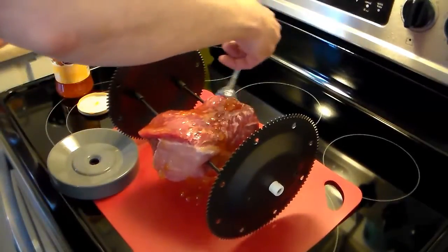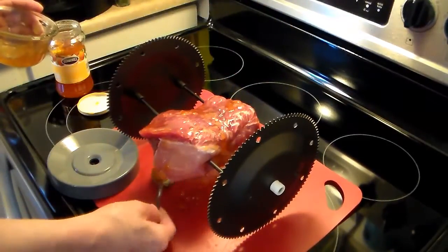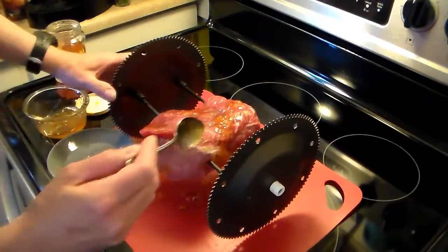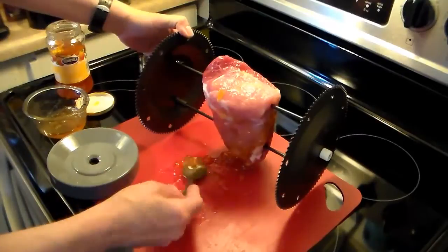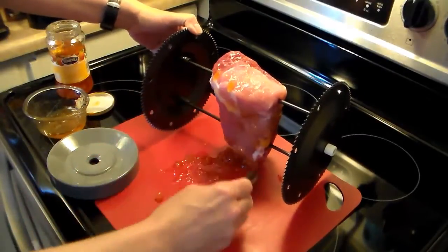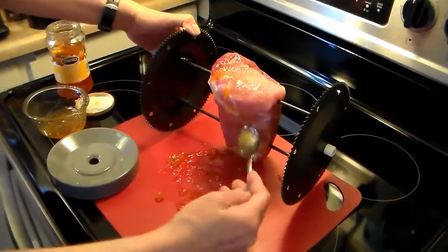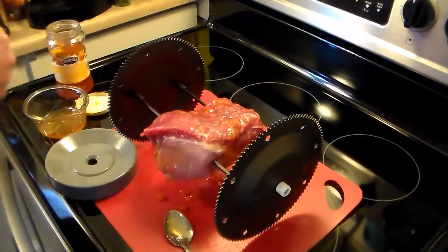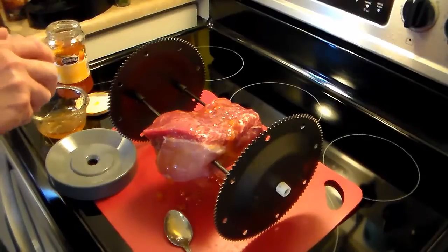Down this side here, we want to scoop up the drippings and get it back on there. I'm just going to add some rosemary on this, and that's all I'm going to season this with.